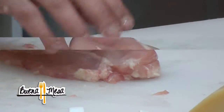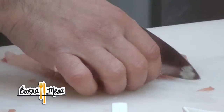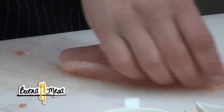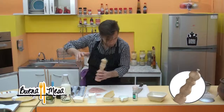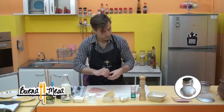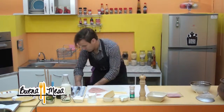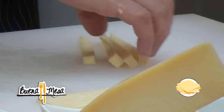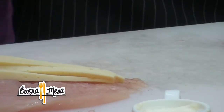La idea es no llegar hasta el final, no cortarlo entero, como va relleno. Ahí queda más o menos como un corazón. Pimienta, sal de mar. Tenemos el jamón y el queso. Lo cortamos en tiritas, ya que es más fácil en el momento que enrollemos la pechuga. Y disponemos en el medio el jamón lo mismo.